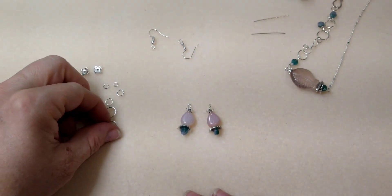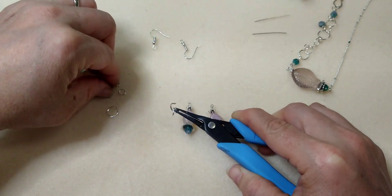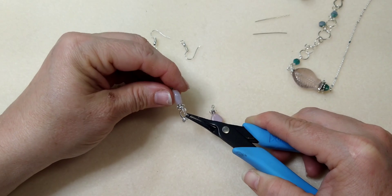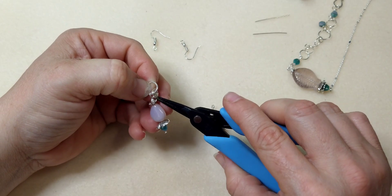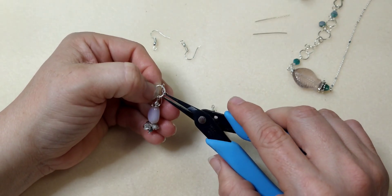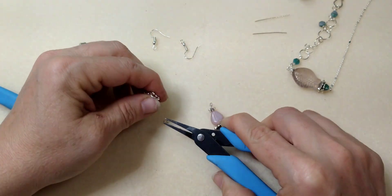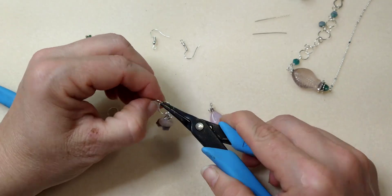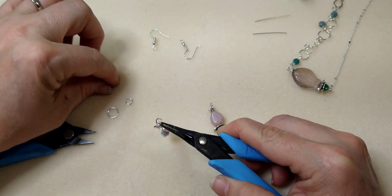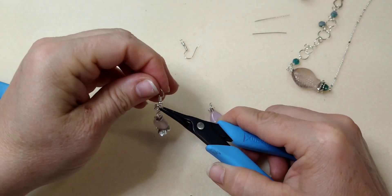Now we're going to recreate our little bubbles. Take the bigger jump ring, put the medium jump ring on it, and the small jump ring on it as well, then close it up. Actually, wait — I did that wrong, sorry. Take the small jump ring off. We need to hook the small jump ring onto the medium so it hangs inside the loop. Open your medium jump ring and put your small jump ring on it — that's what I should have done.